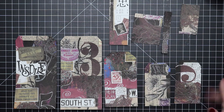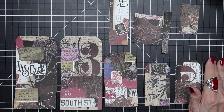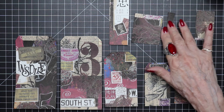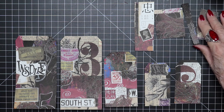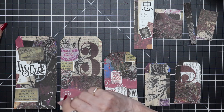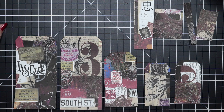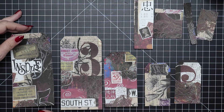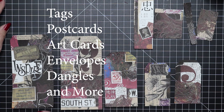I just wanted you to see how many tags I got from that one masterboard. You can print off as many as you like once you have your masterboard made. I always advise: don't use the masterboard itself, because then you don't have it anymore. If you make photocopies, you can do that a zillion times. Just by placing your template in a different place on the masterboard, you can get a tag that looks altogether different. There are just so many uses — it doesn't have to be tags. You can make postcards, art cards, envelopes, and so much more.